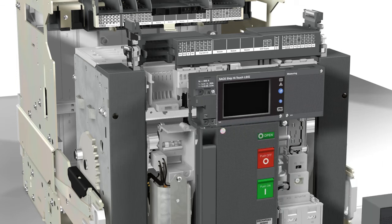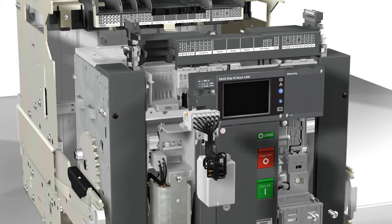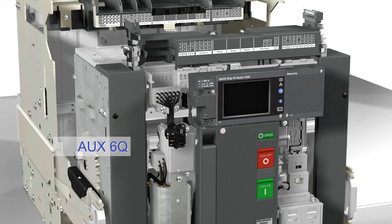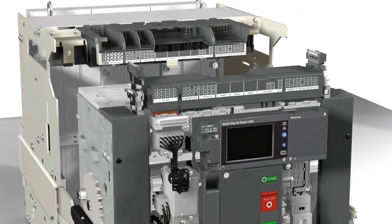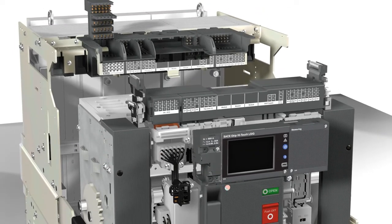It is also possible to add six auxiliary status contacts, six Q. These status contacts, like all the other accessories, have their name printed on the terminal box label to make even easier and more intuitive the operations.